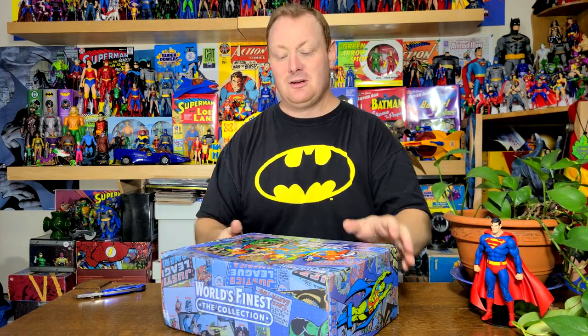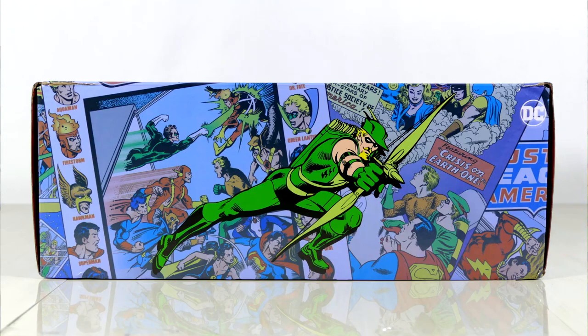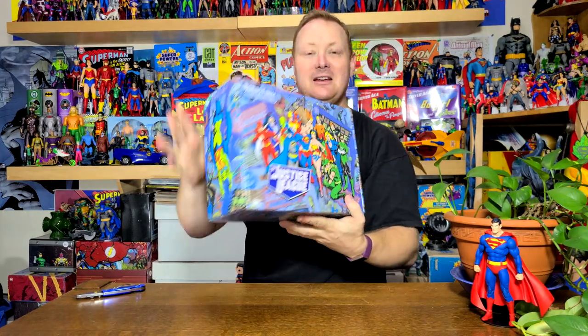I didn't even show you the front of the box, did I? Front of the box. Well, now I'm going to have to show you all the sides up close. Side of the box. Other side of the box. Other other side of the box. Other other other side of the box. I think that's it. You've seen the back. You've seen the front. This is my favorite box so far, at least for box art.